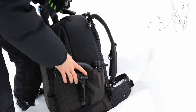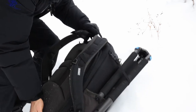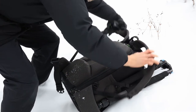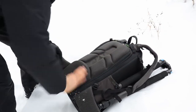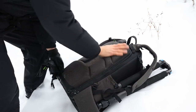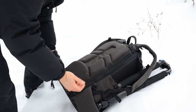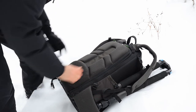As I mentioned before, it's called Backlight and it opens from the back. That means when I put it down, the back portion doesn't get dirty or wet, so when I put it on my back again I don't have to worry about that.